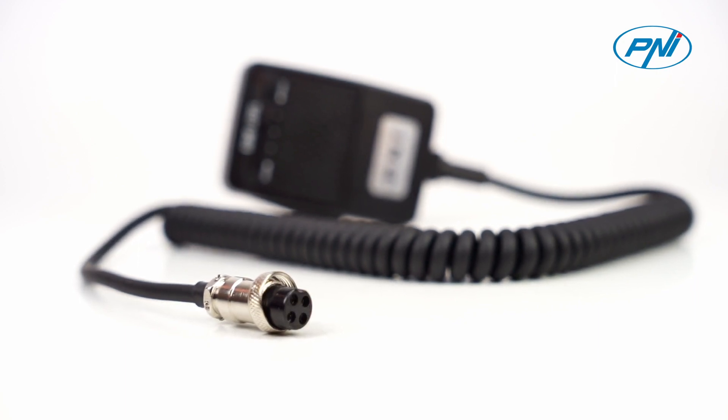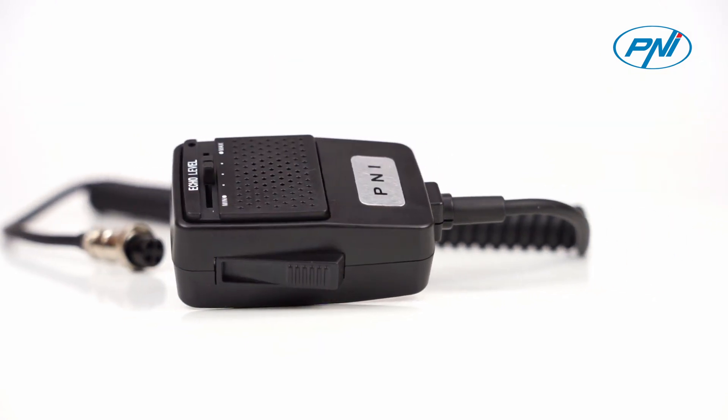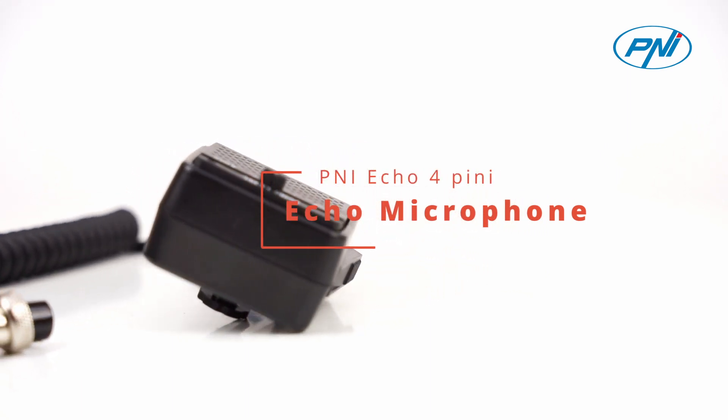The 4-pin Penny Eco microphone has an affordable price and is the optimal solution in case the old one has failed due to heavy use and you want to replace it with a more efficient one.